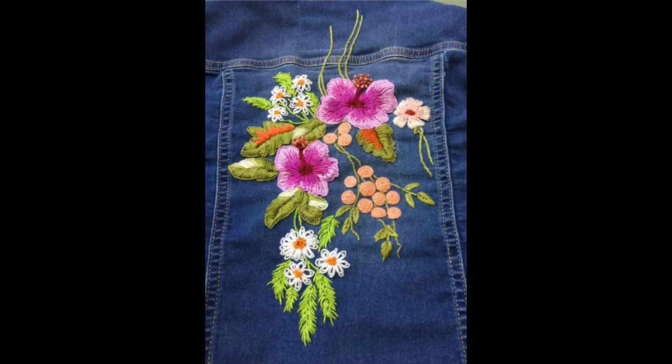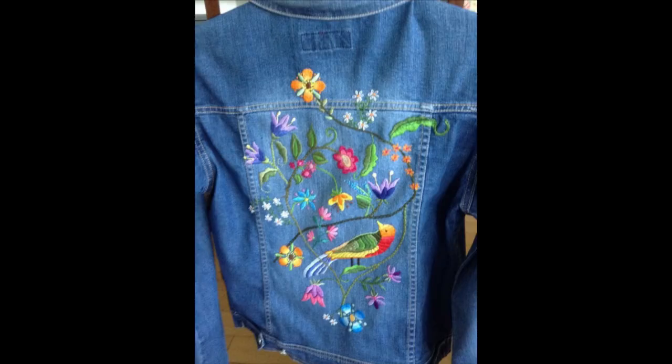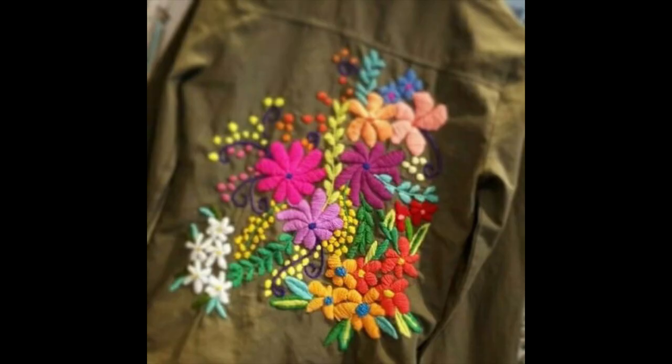Hey guys, first of all welcome back to my channel, I hope all of you are fine and doing well. Friends, this video contains a very beautiful, exquisite, classy and elegant collection of hand embroidery ideas that are specifically